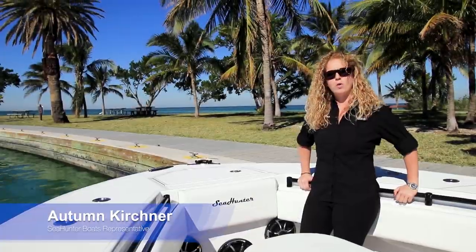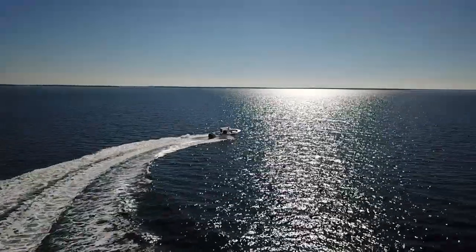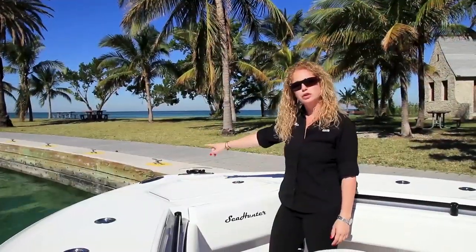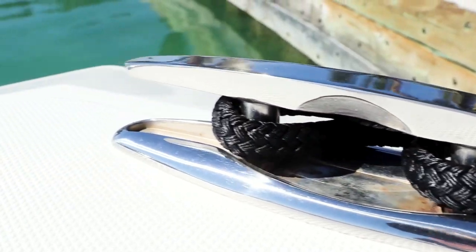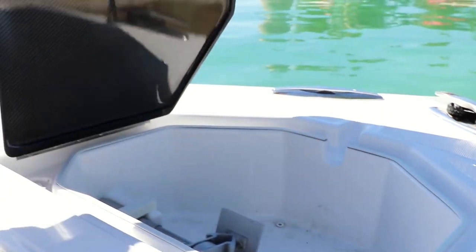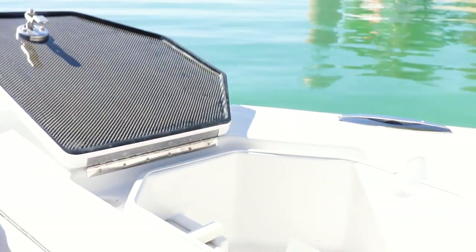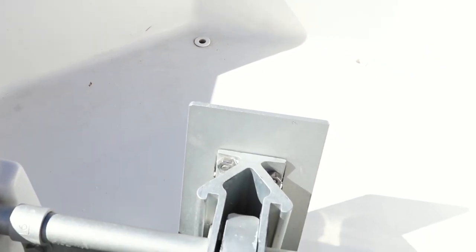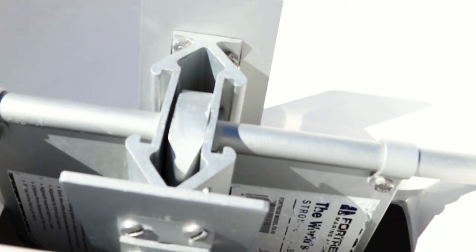Hi guys, my name is Autumn and I'm going to be walking us through the 31 Sea Hunter today. Starting in the bow, we have two pop-up stainless steel cleats. We also have our anchor locker which has a carbon fiber hatch, and we have a fortress anchor rope and chain which is standard on all of our models.